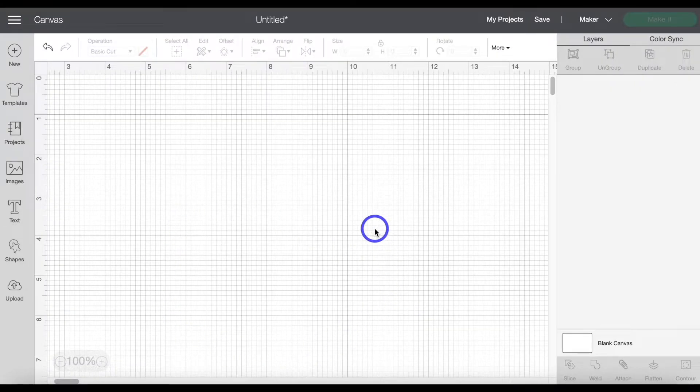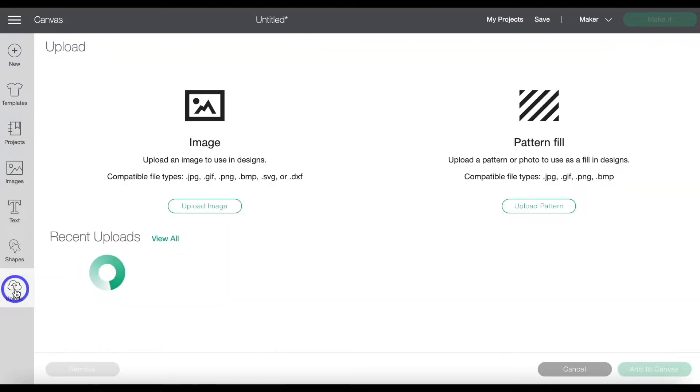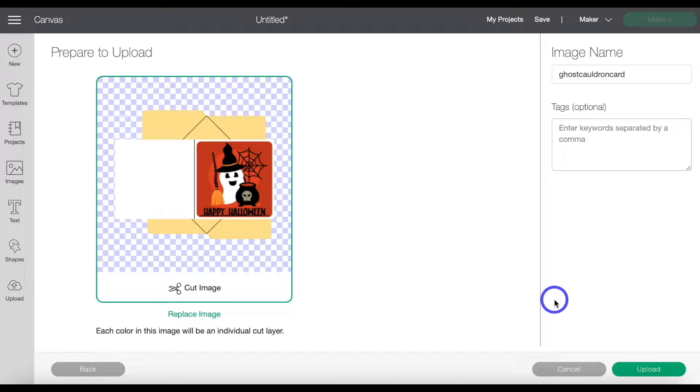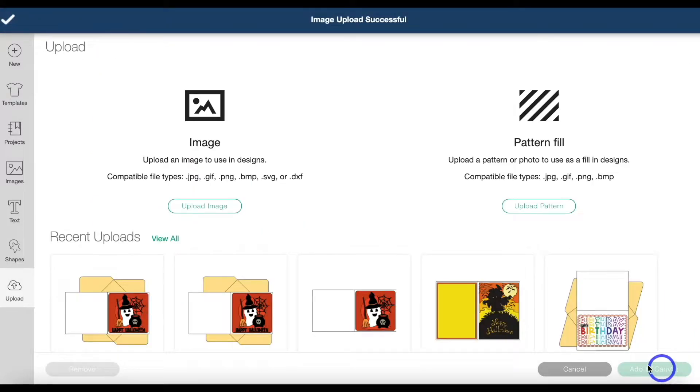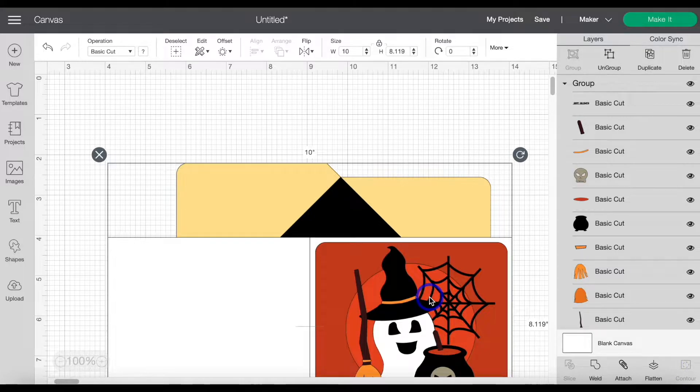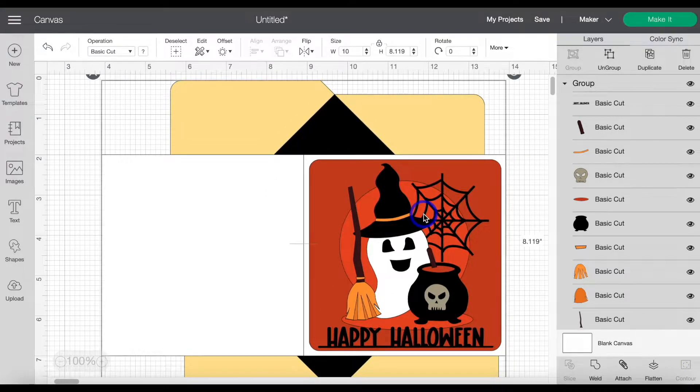Now that we're in a new project in Design Space, we're going to head to Upload, Upload Image, and Browser. We downloaded the file onto our computer. Once you hit Open, you need to click Upload, then highlight that image, and click Add to Canvas. And it will bring the file into the canvas for us.